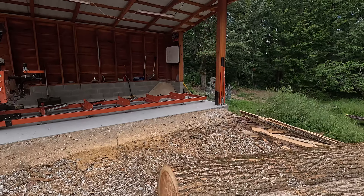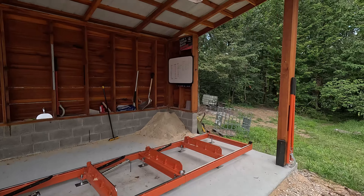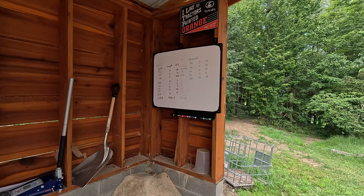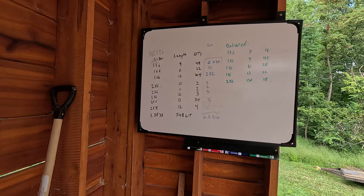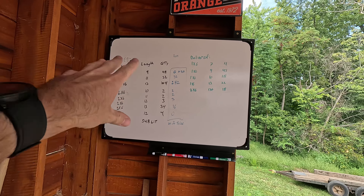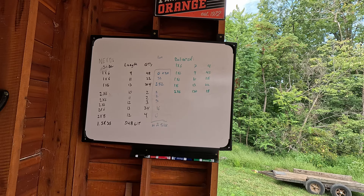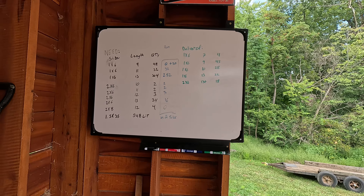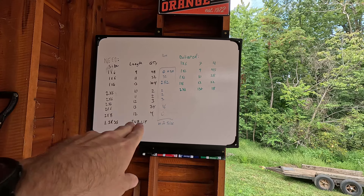One thing I added to the saw shack here is just a whiteboard, to help keep track of what we have and what we don't have. Basically have a material list of what's needed, what we've delivered so far, and then here in blue is what's remaining. That way as we figure out what we can get out of each log, we can see what we're missing.